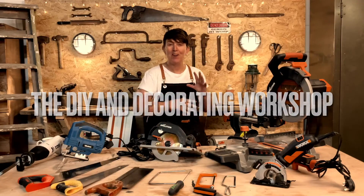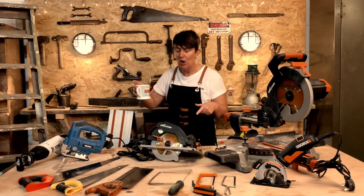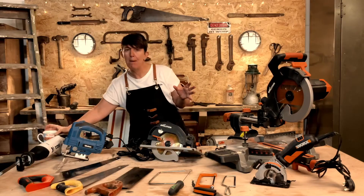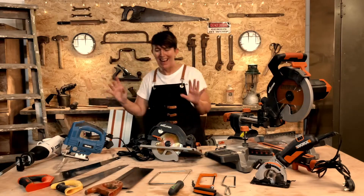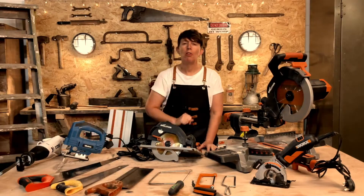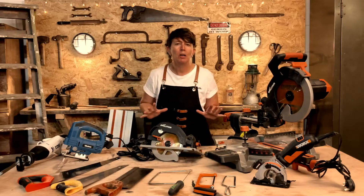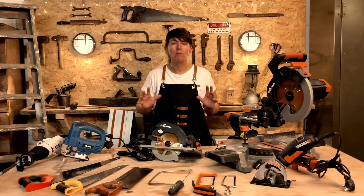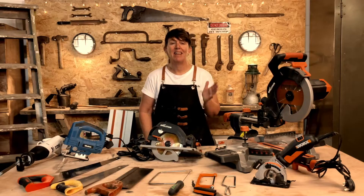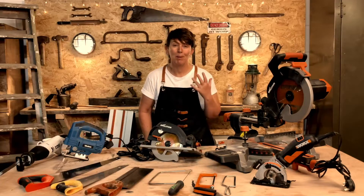Another week of a how-to video, and this week we are going to be learning about saws. The how-to will be on the humble hand saw, but I thought I'd take you through all the other types of saws that are around. Basically, they all do the same job — they're cutting either a piece of wood, a piece of metal, or some plastic.